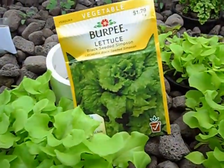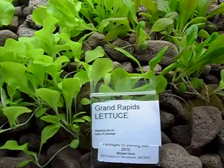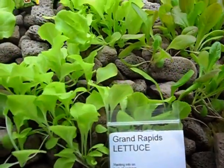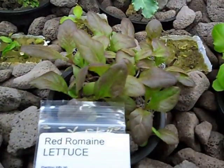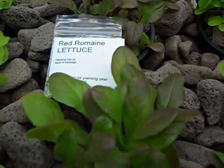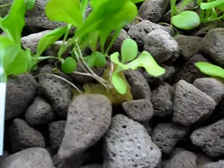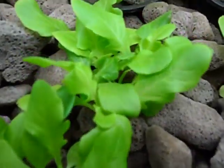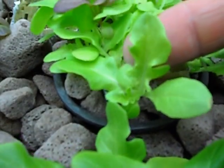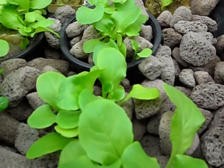Here's some black seeded Simpson. The next row is Grand Rapids, then Red Romaine. I bought some of these seeds from a heirloom vendor on eBay and have been very happy with a really good germination rate. Really happy with the oak leaf — some of the leaves are starting to get the classic oak leaf shape. This is some Butter Crunch.